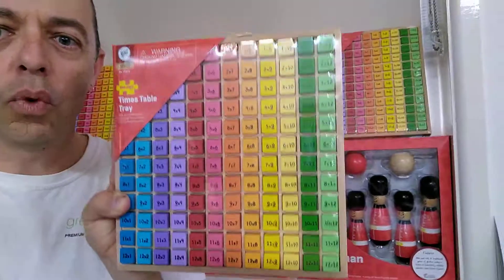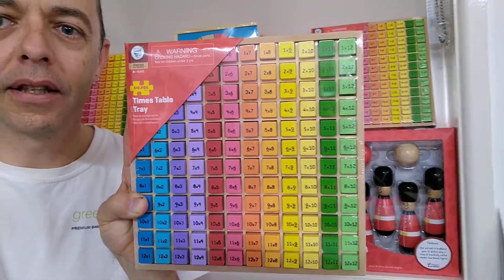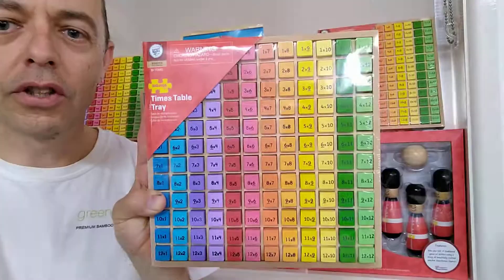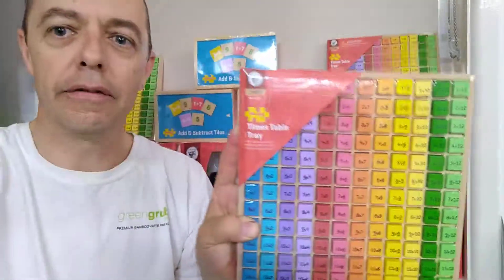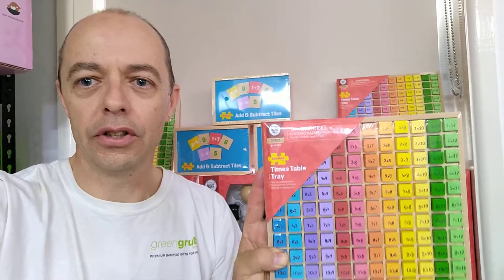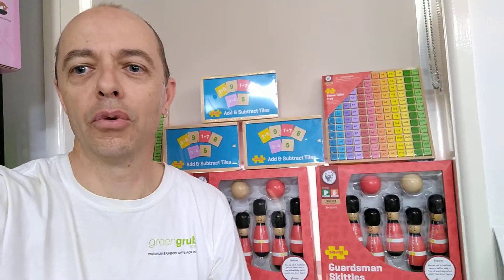So that's the 144 piece Big Jigs Times Table Tray. We've just got our new stock in — we've been out of stock for a little while — so ready for immediate shipping Australia wide, including regional Australia. We'd like to take this opportunity to thank all of our customers for shopping local and supporting Australian family owned small business.